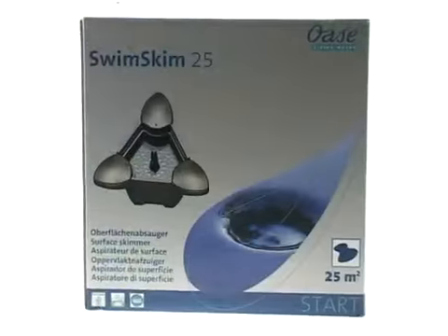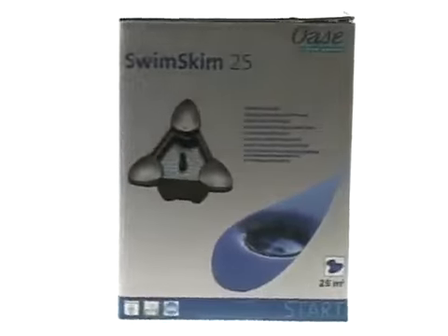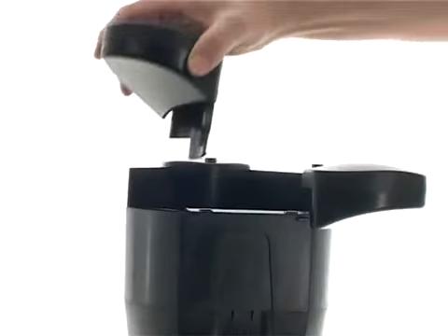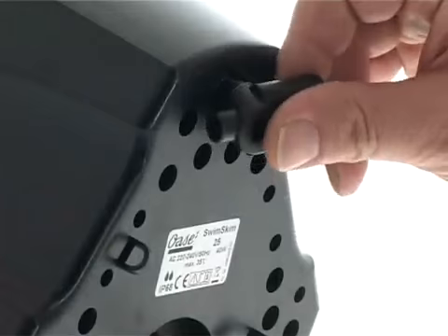To install the Swimskin, first remove all packaging and read the instruction manual carefully to familiarise yourself with the product. Then connect the floats to the main skimmer body and adjust the air outlet on the bottom of the skimmer.